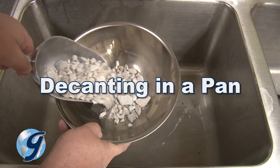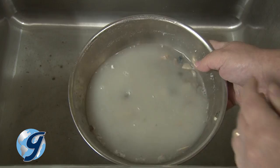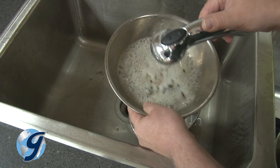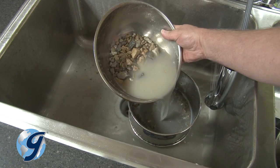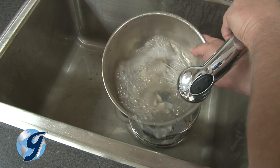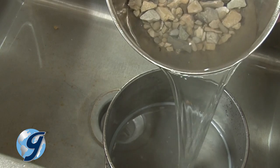A variation of this wet wash method is to place the entire sample in a pan covered with water, then agitated by hand. The waste water is decanted over a wet wash sieve and more water is added to the pan, continuing the process until the waste water is relatively clear.